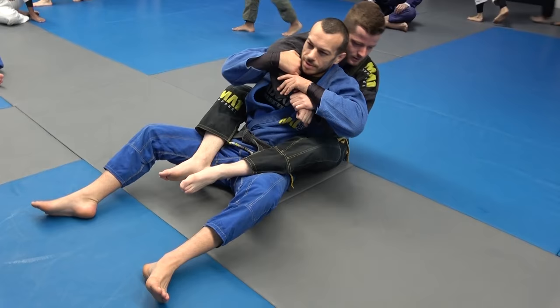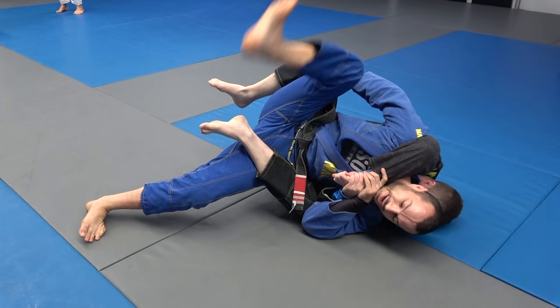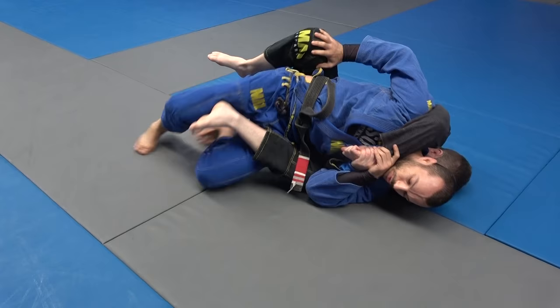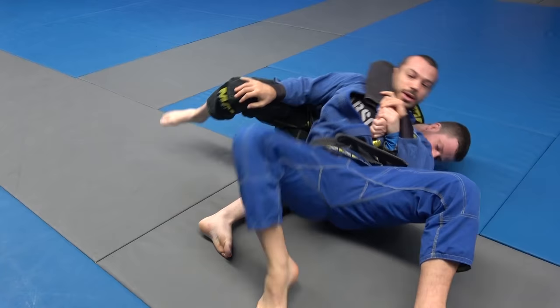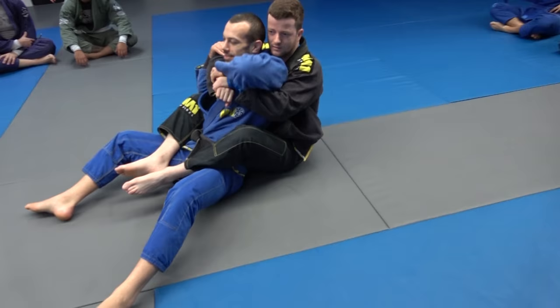The most common mistake I just saw — people were doing this and then trying to escape with their hips facing up. Look at how hard it is to hook the foot when your hips are facing up. Compare that to when your hips face the ground — you get a proper hook and you can get out. So make sure you're turning your hips down.